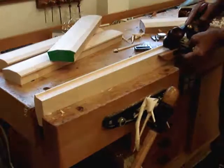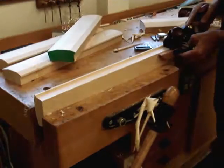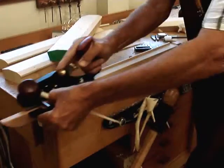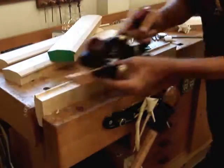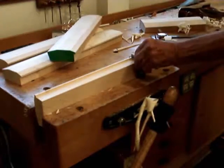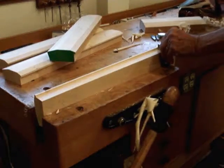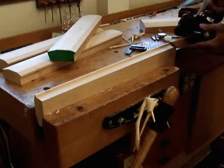Look at that shaving coming out of there — that's just awesomeness. This is a very wide rabbet, because this frame is going to be usable for either a stretch canvas or a panel, so it's like an inch and an eighth deep. But as I check it, it is perfectly square, which is what I wanted. Absolutely perfectly square.